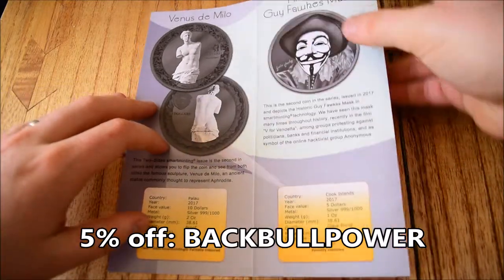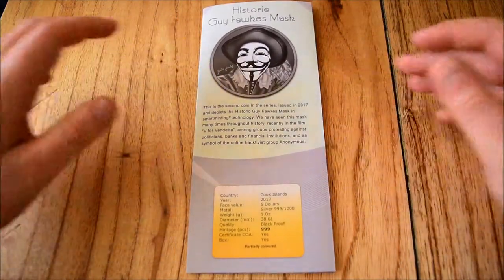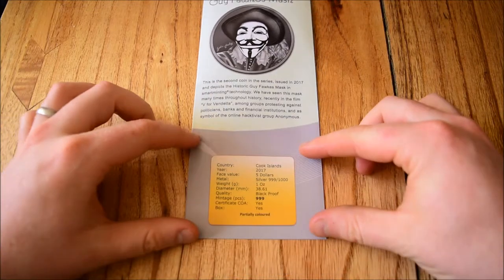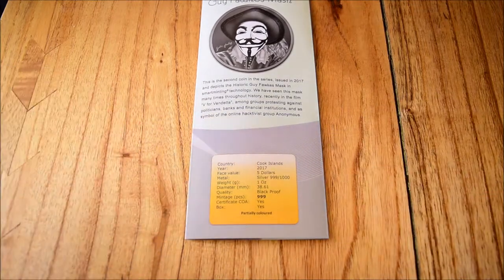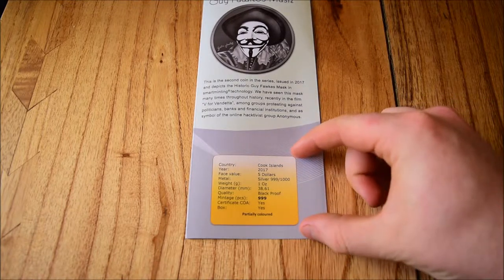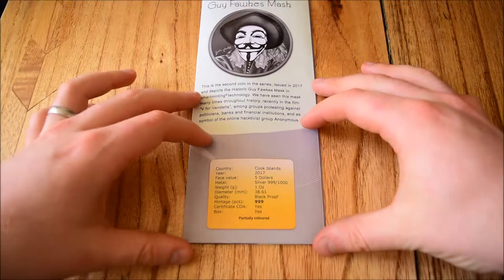Now, the Guy Fawkes MasterCoin. This is the second coin in the Guy Fawkes series, and I have reviewed the first one, so I'll put a link to that in the description below. It's a different kind of look and feel to the traditional V for Vendetta Guy Fawkes mask. PowerCoin only had this one physical coin and they've sent it to me, so they haven't printed the COAs yet. It's a Cook Islands coin, $5, .999 silver, one ounce, finished in black proof. The mintage is 999 — so it's a really cool coin with a nice mintage and nice design.